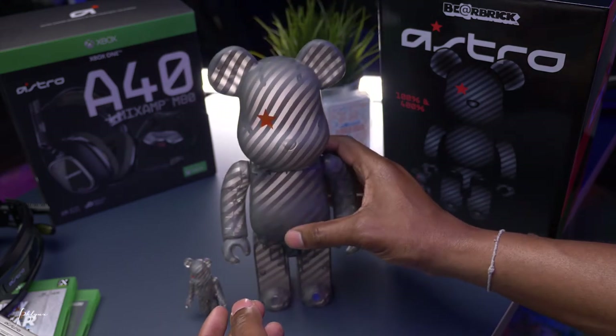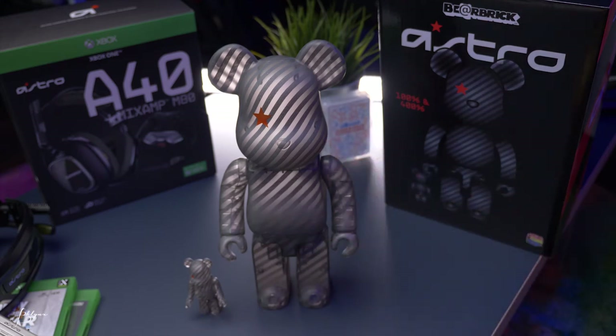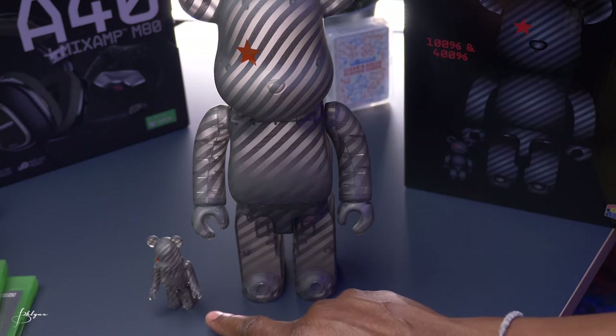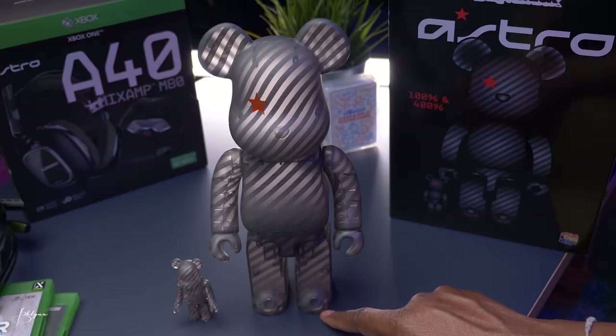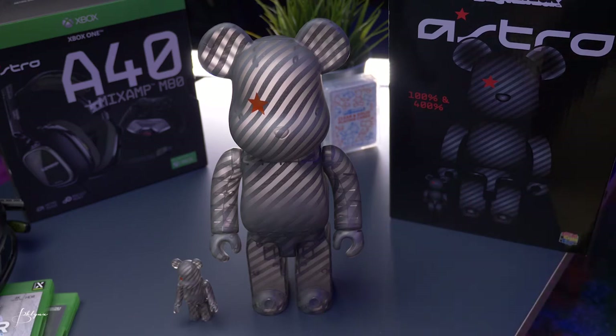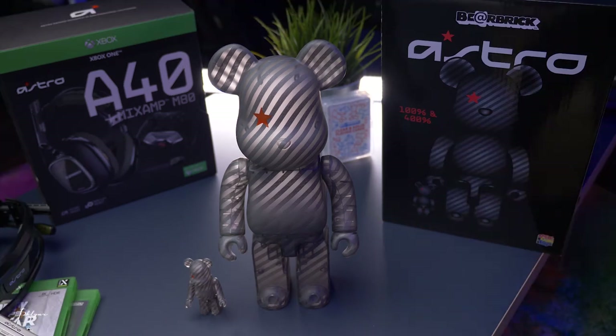They're very basic. You just collect them and put them on the shelf. The larger ones you can stand them up on the ground — they're pretty big. The 100% is about 2.8 inches. The 400% is 11 inches. And the 1,000%, which is not shown here, is 27.5 inches — so yeah, it's huge. But these are not toys, not for kids. These are adult collectibles.